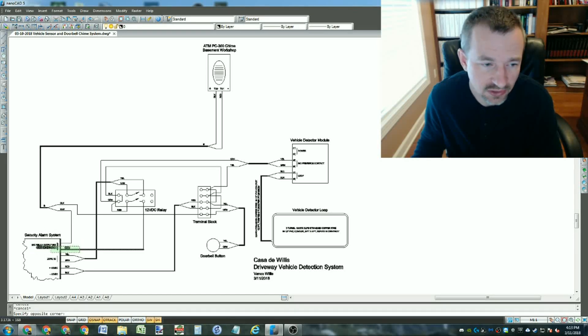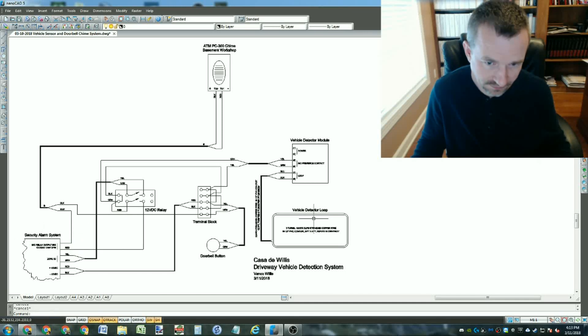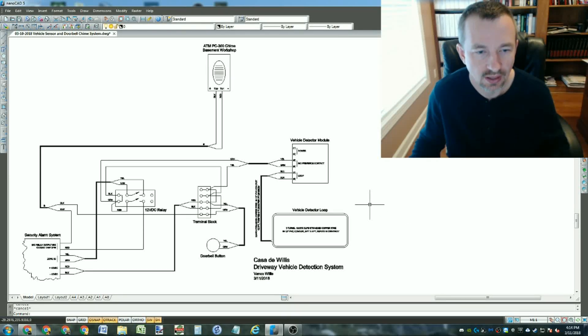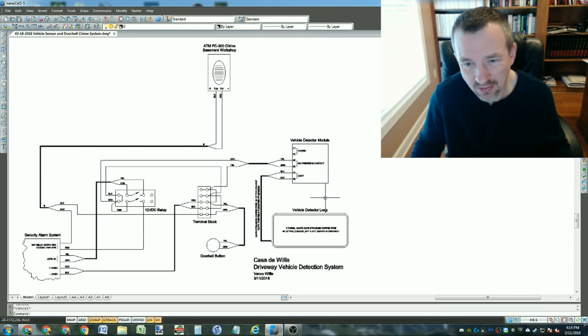I'm using one of the relay outputs on my alarm system running a schedule I set up: contacts are closed between 7am and 10pm every day, and open overnight between 10pm and 7am so there's no chime. But in the automation system programming I set it so that anytime a vehicle is detected during nighttime - 10pm to 7am - it will text my phone. That way if someone's coming in late it won't wake up the kids with the chime, it'll just send a text message.